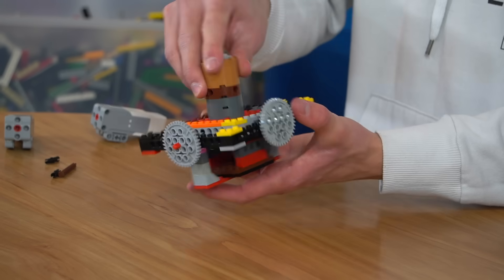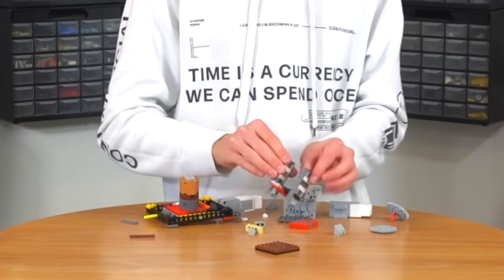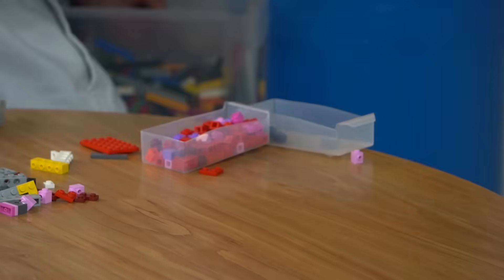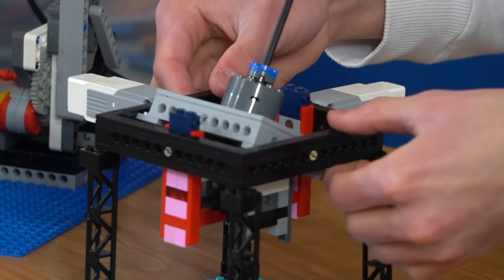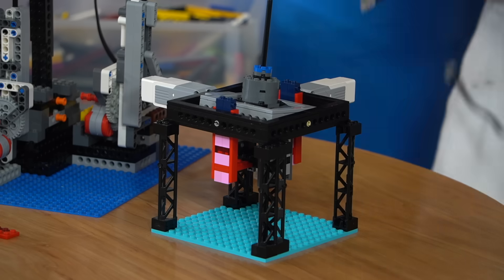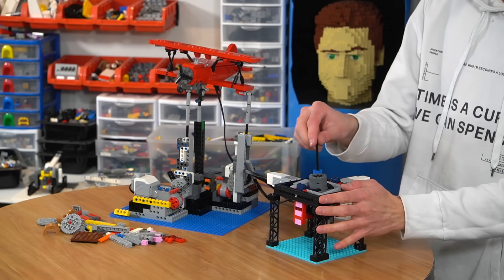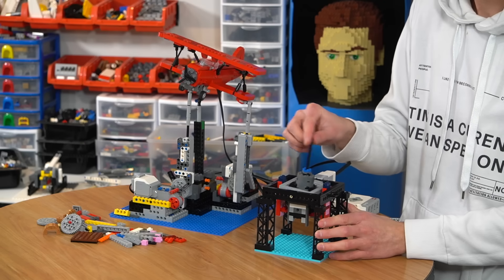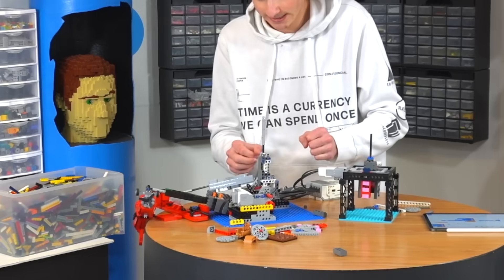We need to make this stronger because right now — yeah. Look at how strong that is, guys. That ain't coming apart. This is called a temporary housing. Let's throw this here. The side-to-side works. We'll need to fix that and then we can continue.